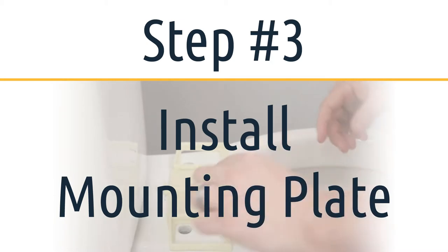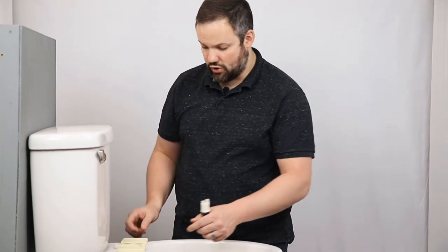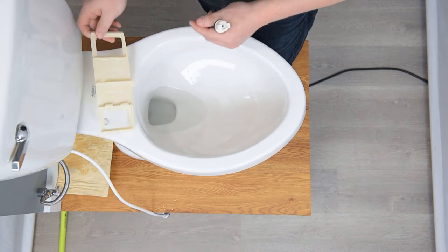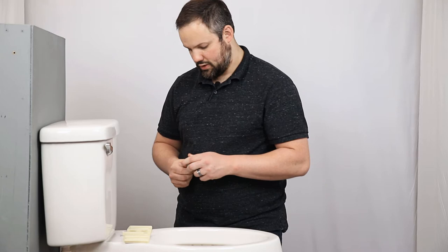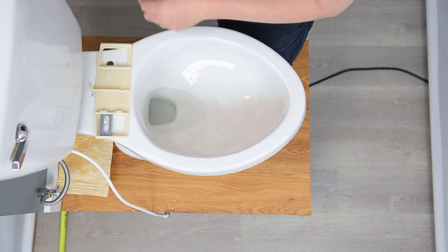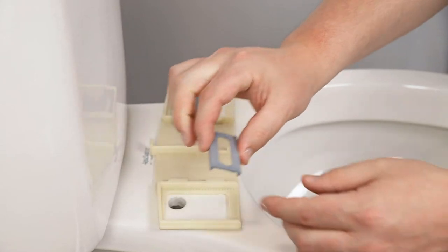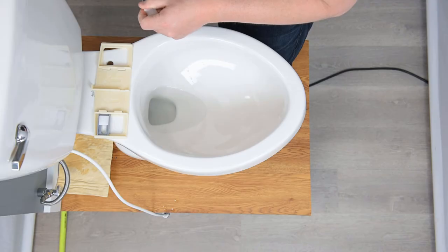Unlike a traditional toilet seat where you mount the entire seat in one go, a bidet seat utilizes a mounting plate, so we'll want to install the mounting plate first. The nub that we see here needs to be facing the rear, and the arrows need to be pointing at the toilet tank. If you try installing this mounting plate in the wrong direction, you have it on backwards — make sure it's facing the proper direction before mounting it to the toilet. We're going to use these washers, which sit in grooves in the mounting plate. The ridge needs to be facing up because it will grip the top of the bolt heads, and there are little grooves on the bottom sides that grip the mounting plate. Grooves up, then the bolt goes through those washers.